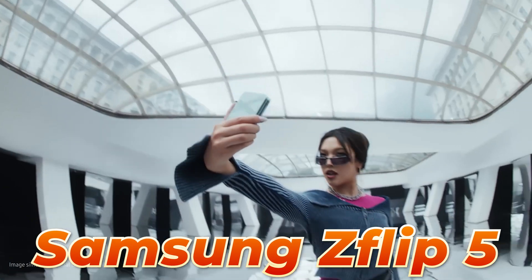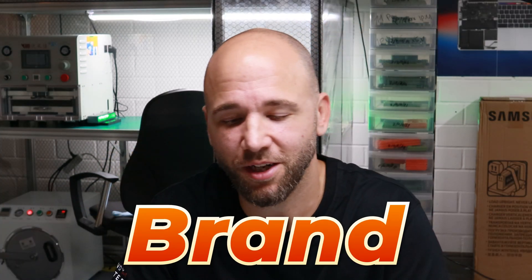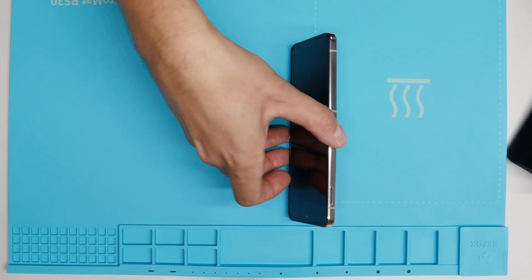Hello guys, I'm Roland from TheHandyretter and it finally arrived — the Samsung Galaxy Z Flip 5. I'm really excited to have it here and guess what, it's sealed, brand new and we will disassemble it. I'm really excited to see how it looks inside. I'll do a little unboxing first and then directly, without even turning it on one time, start disassembling it right away. Let's go.